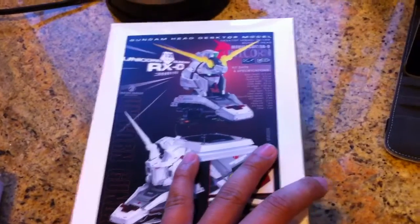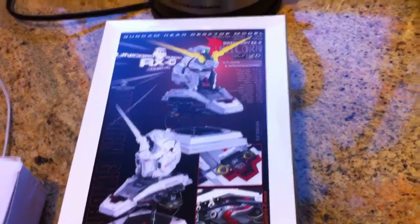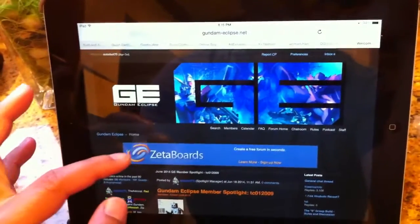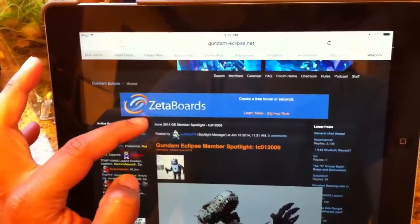Another thing I want to talk to you guys about is the forum that I frequent. This is GundamEclipse.net — I'm going to put the link in the description. It's a very cool site with a lot of cool people.